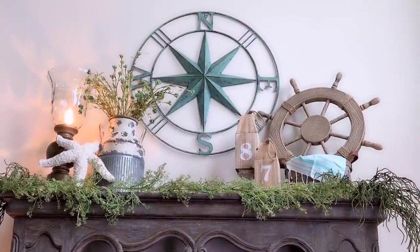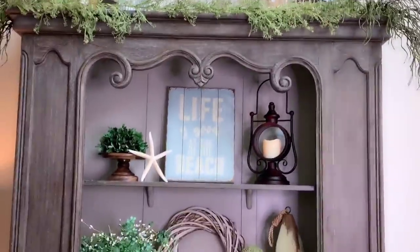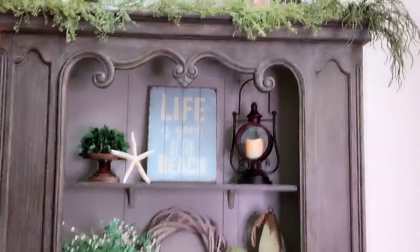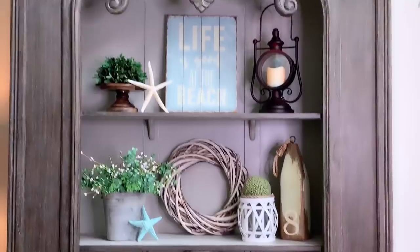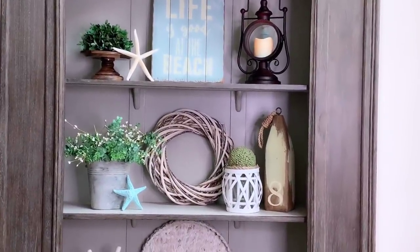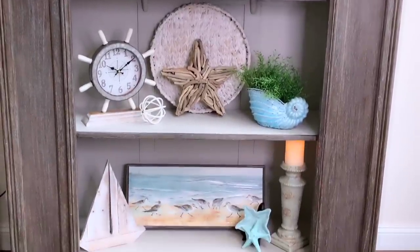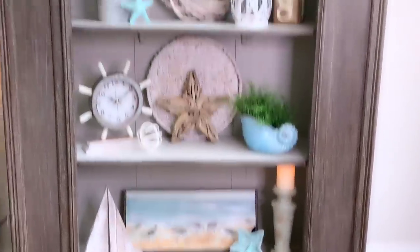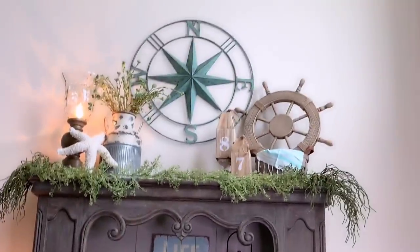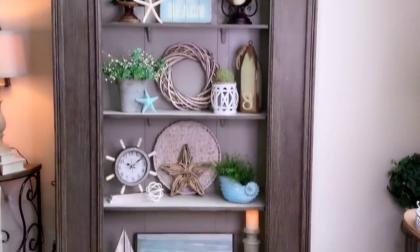Alright guys, here's the top of my bookshelf. Moving down — 'Life is Good at the Beach' with a lantern and a simple garden ball and starfish. Moving down you see that little vignette, and moving down you see that one. I told you guys it was going to be simple, laid back, but definitely coastal and beachy looking — which I love!